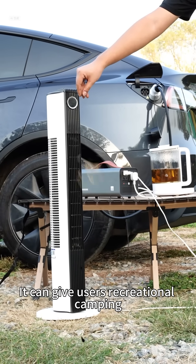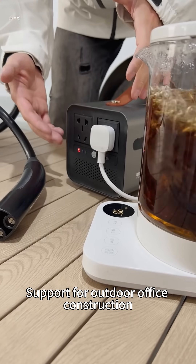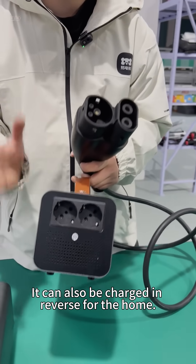This powerful output can serve users' recreational camping and outdoor electricity demands, support outdoor office use and construction, and even enable mutual charging between cars. In an emergency, it can also provide reverse charging for the home.